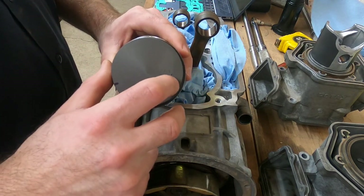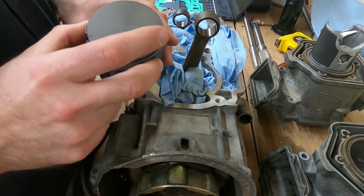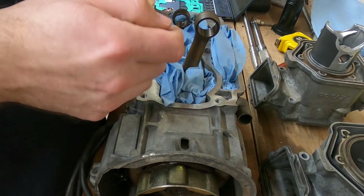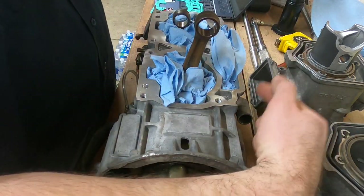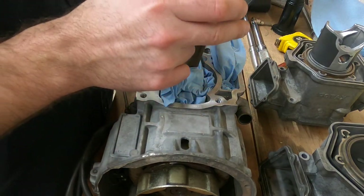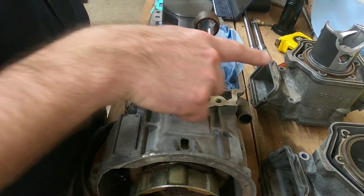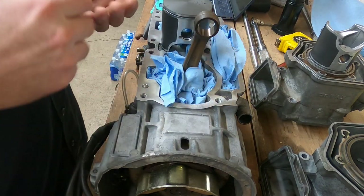Most of your pistons are going to have an arrow. The arrow points toward the exhaust side of the engine. In this engine, the exhaust is going to be over here on this side, so this arrow is going to point forward. As we install this piston assembly, we want that arrow to point that direction.